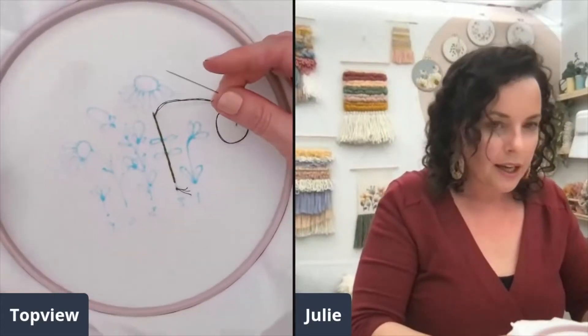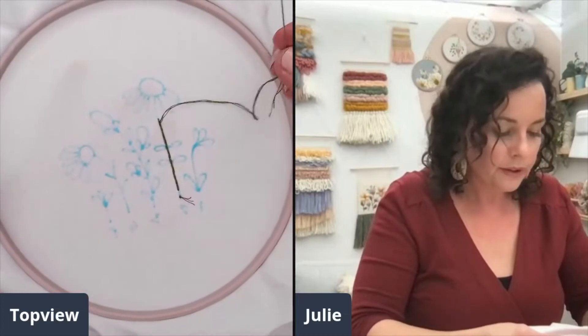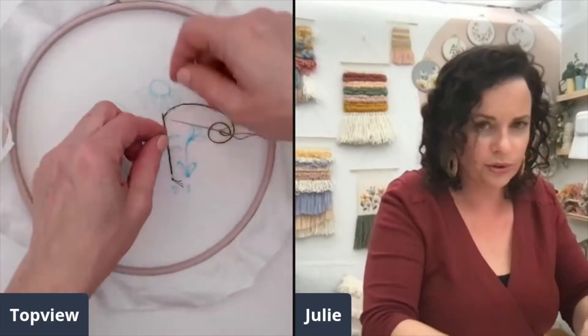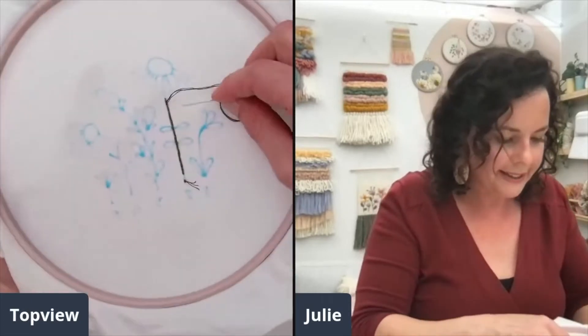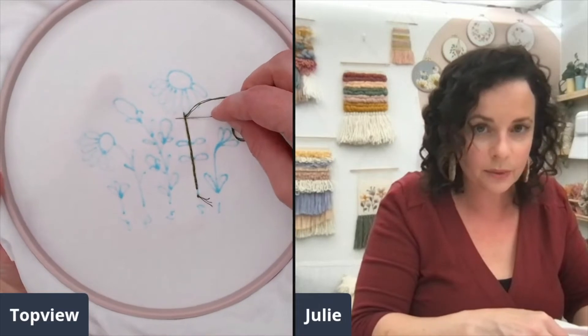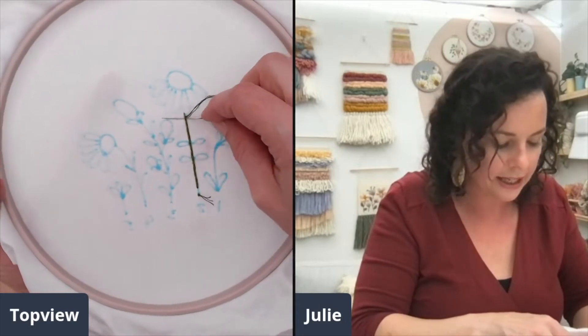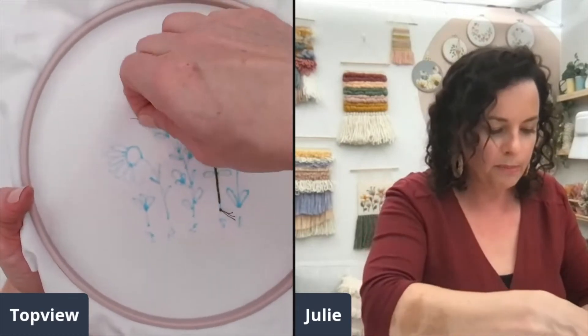When you get to the back, we're just going to use a knot to finish this off. You could try and knot your thread off on itself, but I find the easiest way is to just duck it under the nearest stitch. I'm not going through the fabric right now — I'm just weaving my needle under a nearby stitch without piercing the fabric, and I'll pull the slack through.